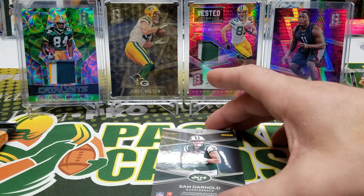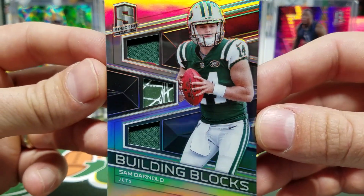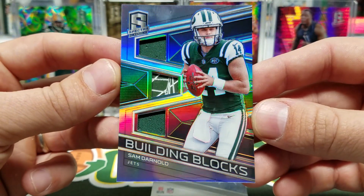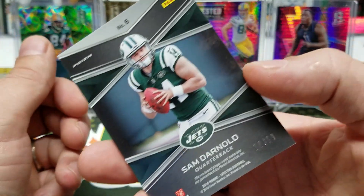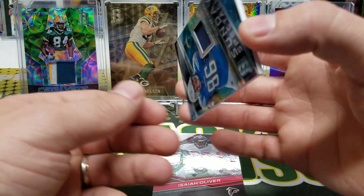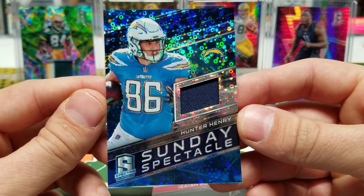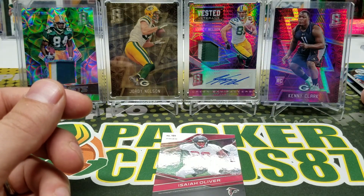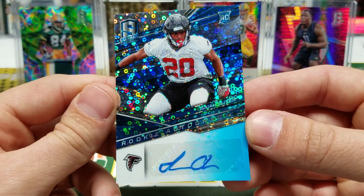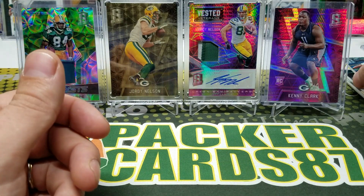Okay, this next one is player used, numbered out of 99 — Sam Darnold. I thought it might have been an autograph. Check that out, that's slick. Building blocks — looks like a piece of glove or something in there along with a couple of jersey pieces. Very clean card, 10 out of 99. Next card is out of 99, 34 of 99, Sunday Spectacle — Hunter Henry. And then we've got Isaiah Oliver, a rookie for the Falcons — autograph out of 149. That was pack one.